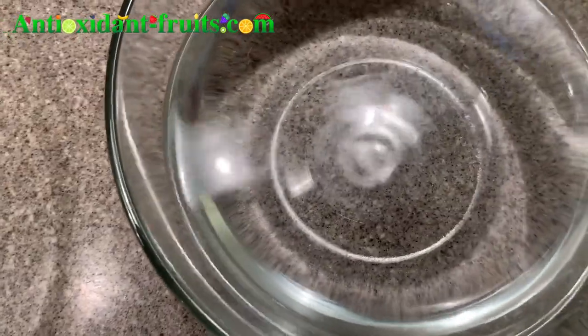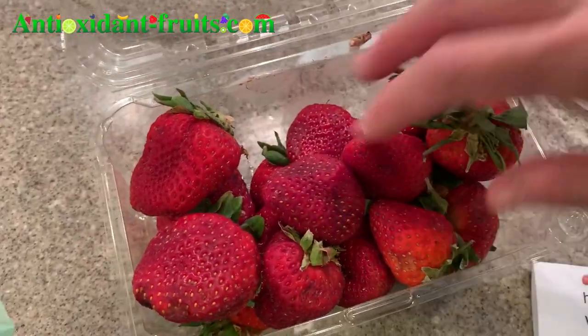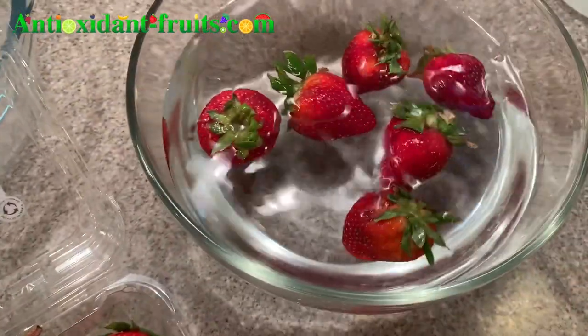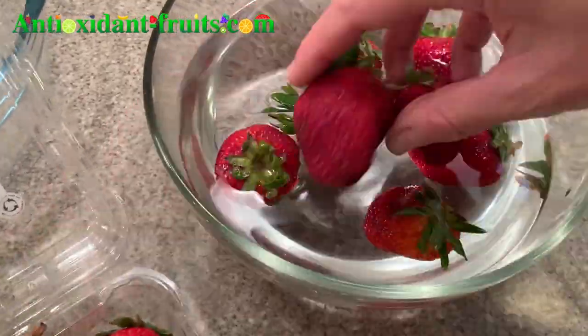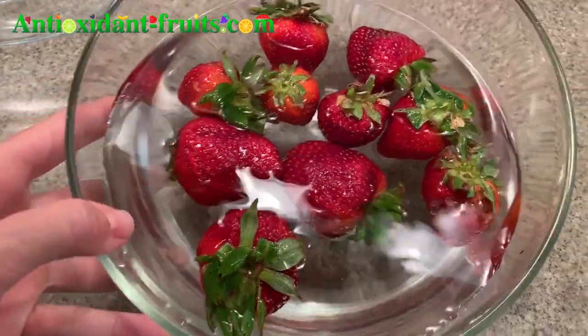Okay, now it's pretty much disintegrated. I'm not going to eat all these strawberries tonight, so I'll probably just do half of them. And now we will wait five minutes.